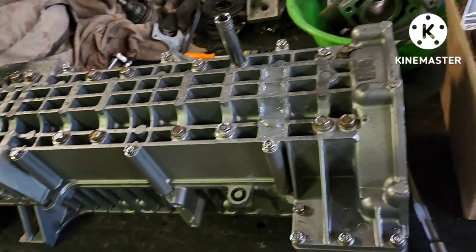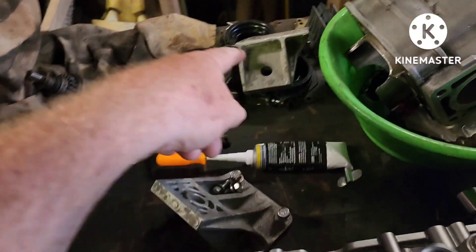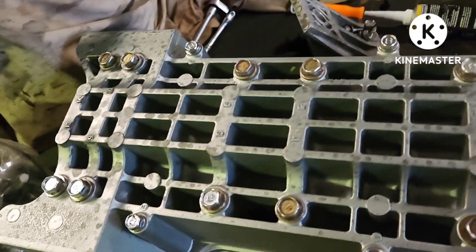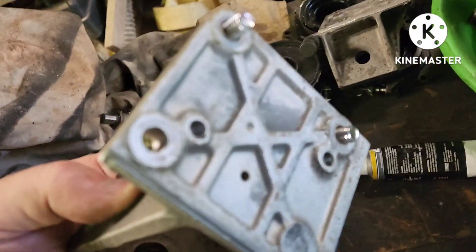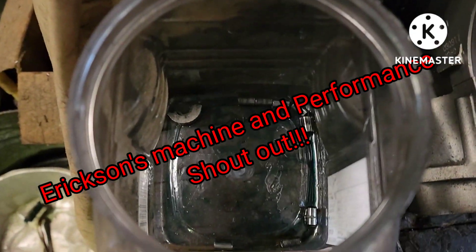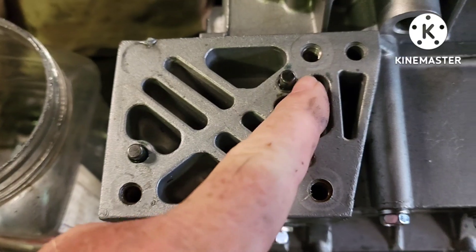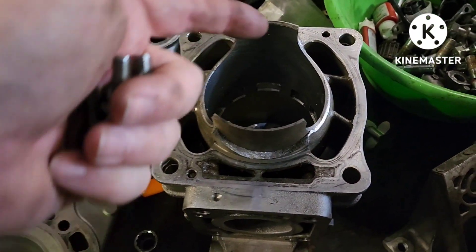Now I'll take the two case halves apart. I've got to put the engine mounts back on — I've got them sitting right here. Those engine mounts do have a metal dowel rod. I've removed them and they're in this bucket. There's the cylinder that he worked. So there's all my pins. Each engine mount has two dowel pins. There are also pins between the two case halves and for the jugs where they go on.